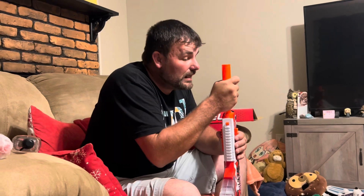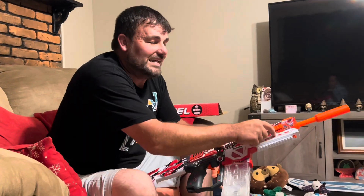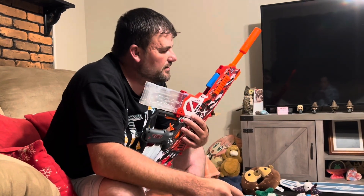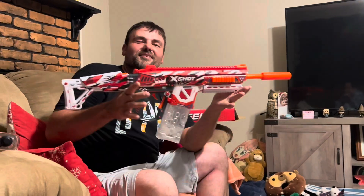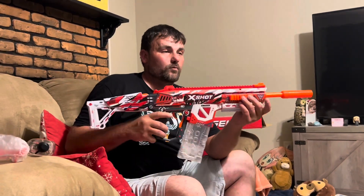If you guys show enough interest, I may even take this apart and show you the internals - see if it has nylon or cheap plastic gears and whether it can hold up to 11.1 volts. I have a 35C 2000 milliamp battery with that same two-prong connection that I used for my Gen 8, and it should actually fit in that space. We'll see how it performs. If you enjoy this and it's worth going further, stay tuned for the shooting video where we'll be hitting cans and all kinds of stuff.